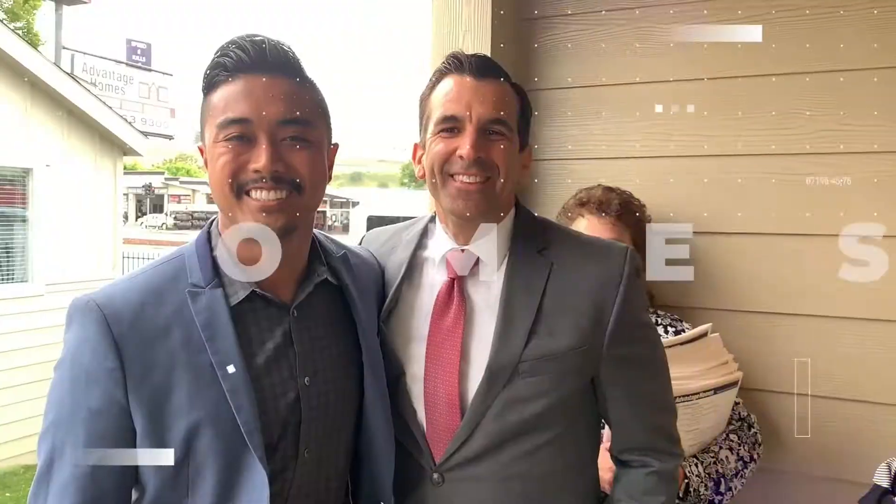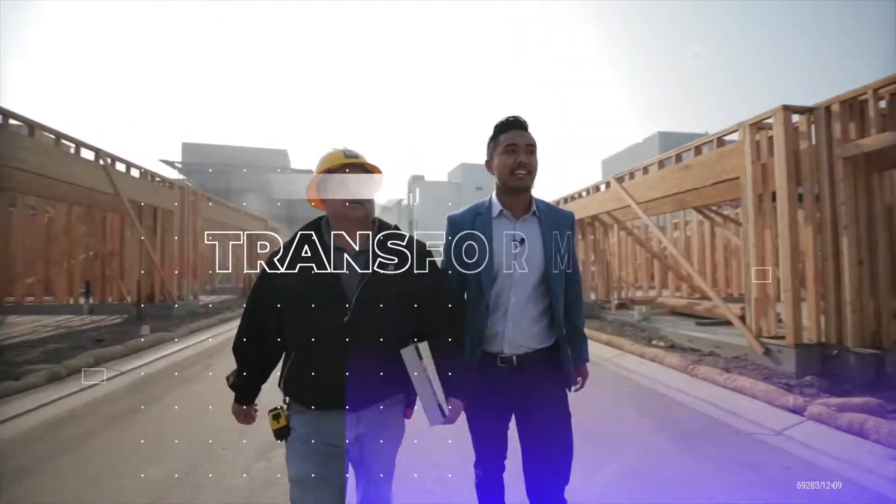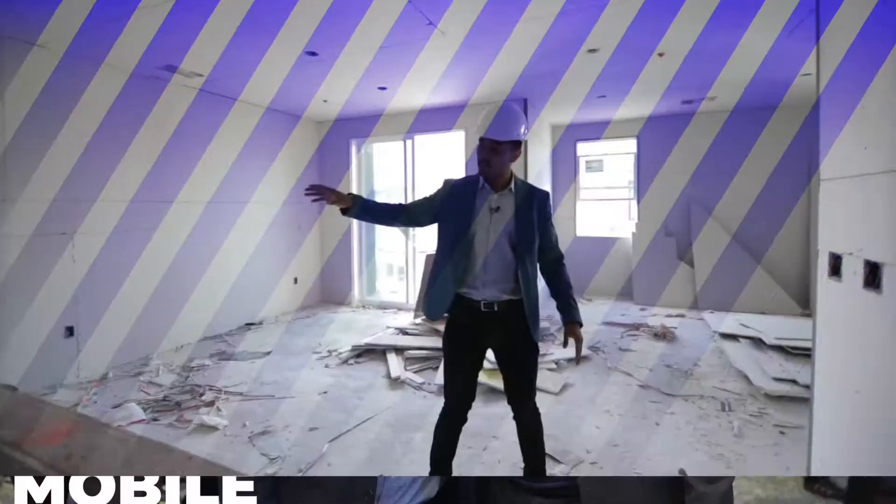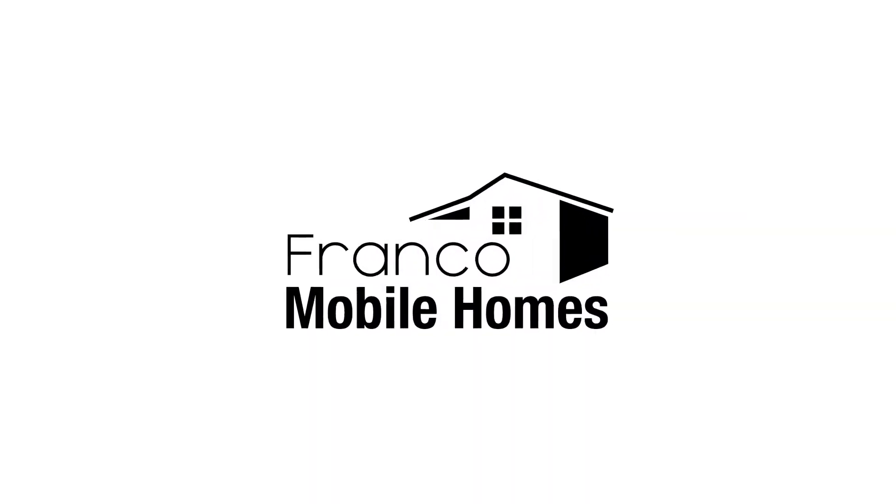This is where we show you the ins and outs and everything there is to know about mobile homes. It is truly our mission to transform lives through mobile homes. Thanks for watching Franco Mobile Homes.